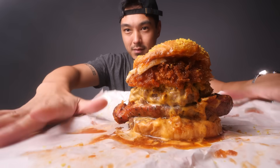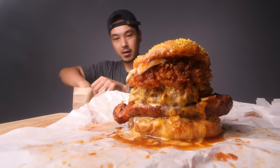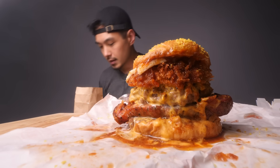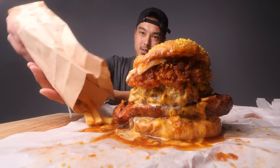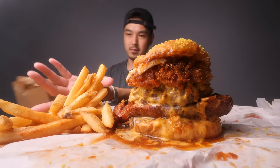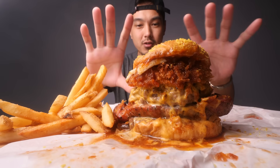I think I'm just going to try to keep it on this wrapper for now just to minimize the cleanup effort. I also got the fries — maybe I can just soak up some of that grease with the fries. Should I cut it in half? Let me just try to go in for a bite.